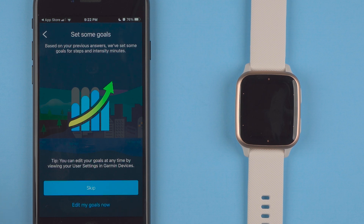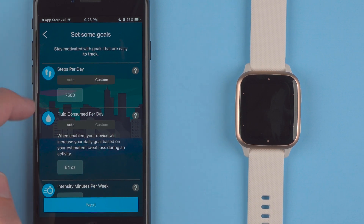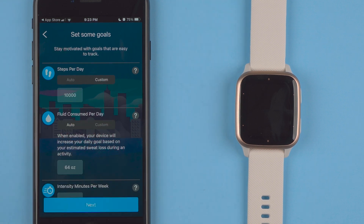Set some goals. Based on your previous answers we've set some goals for steps and intensity minutes. You can edit your goals anytime by viewing your user settings in Garmin devices. You can either skip or edit your goals now — I'll say edit and see what they did. Steps per day is on auto — automatically increase or decrease each day based on your previous activity, with an initial goal of 500. If you wanted to customize, you can tap custom and then enter 10,000 steps or whatever. That's how you do it.